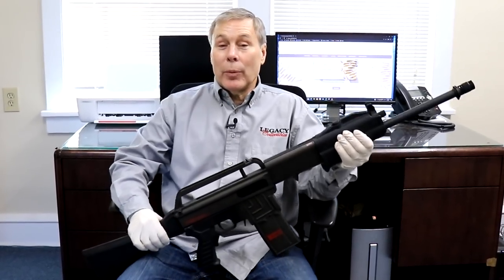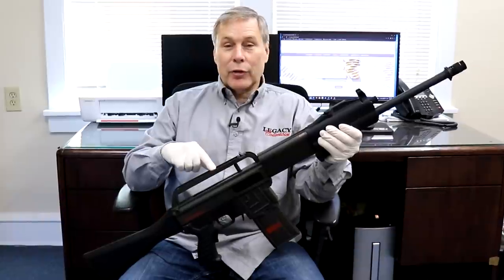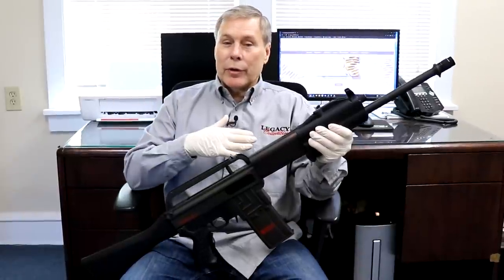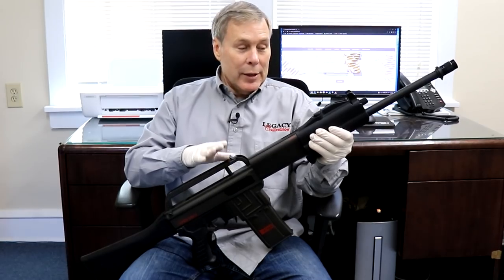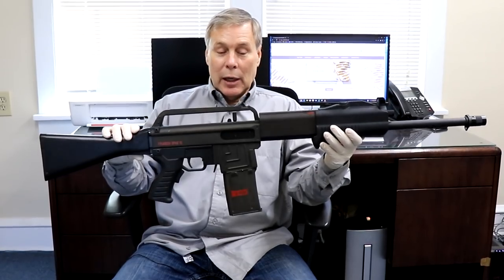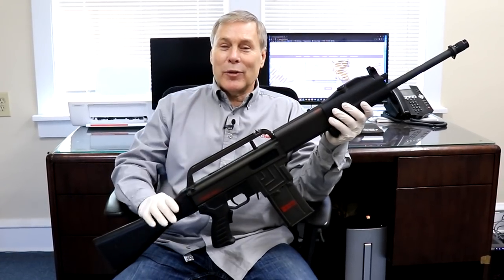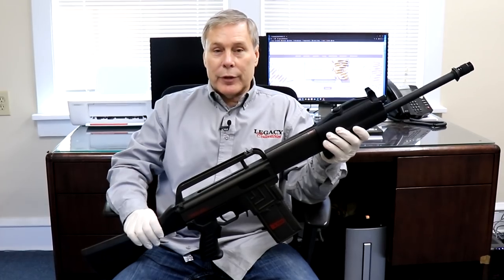Hey guys, and welcome to another show-and-tell video from Legacy Collectibles. Today is a first - I've done 150 videos and if you go back and look at all my thumbnails you won't see a single modern gun. This is a first time I've featured a modern gun. It's a semi-automatic shotgun, and we have other guns to go over so don't turn away - I still have some collectible handguns for you to see.